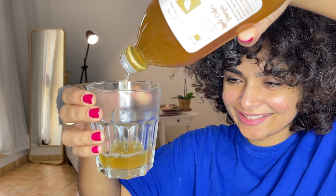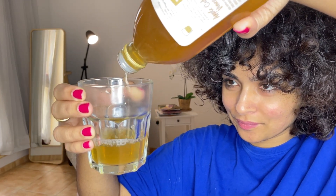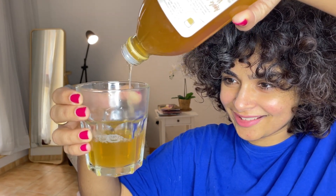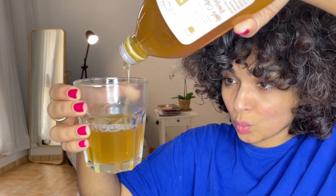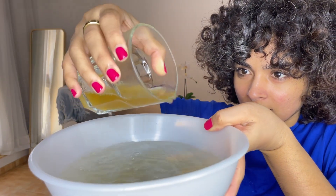I've also used just one tablespoon for one liter of water, but I don't see much change with it. You decide how much the ratio should be based on what your hair needs. Since my hair has no buildup, I'm just using this so that it improves my curl pattern, adds shine, and conditions my hair.